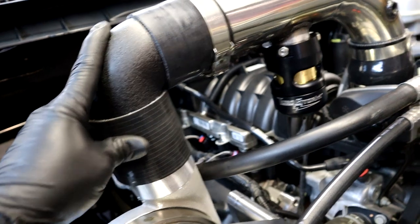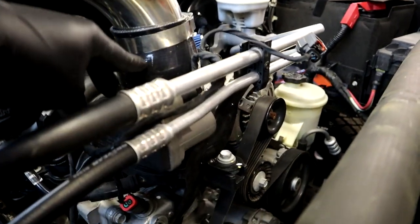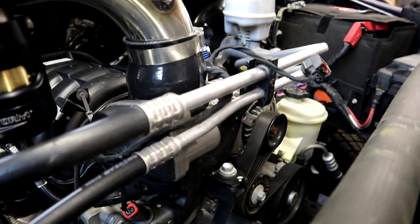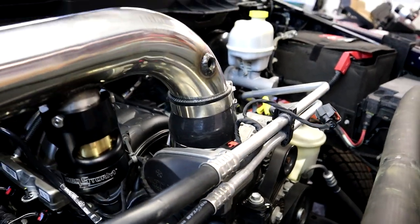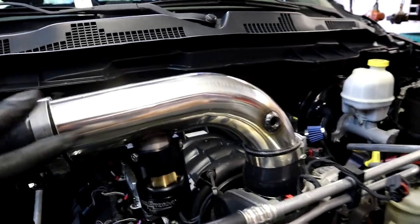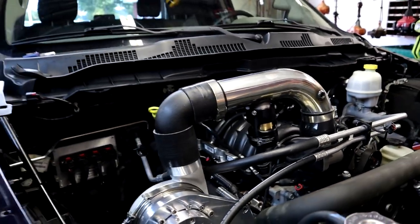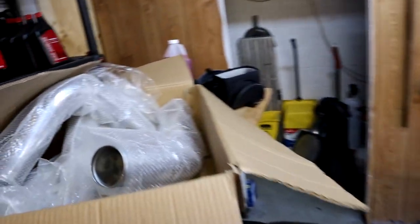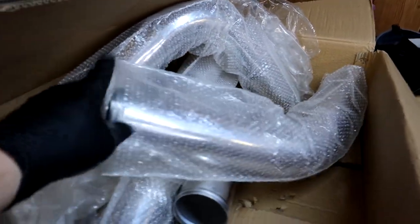Right underneath next to the blow-off nozzle, we got a three-inch 90-degree elbow right here with some couplers. We got to put a couple more clamps on, and then we have a four-and-a-half to three coupler to go from the throttle body to the three-inch stainless steel pipe that we used — just regular stainless steel pipe I had laying around from the past.